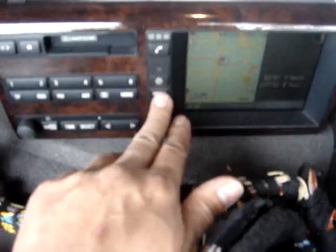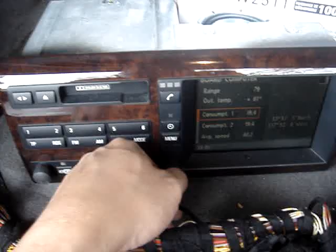Let's go cycle through the menu to see if I can get the onboard computer computations. Yep, it's all there.